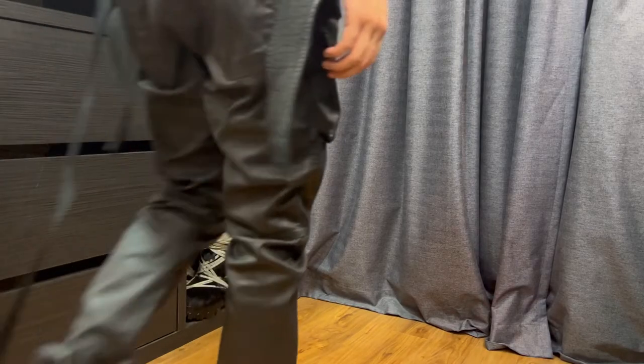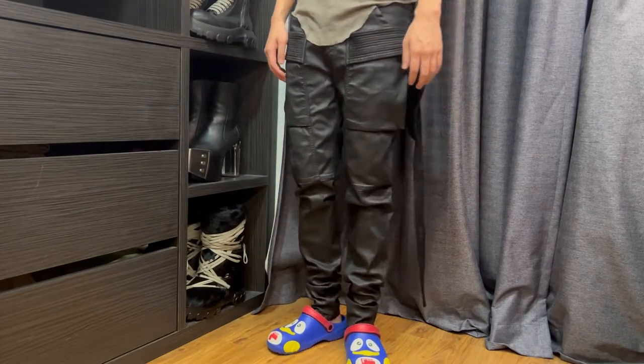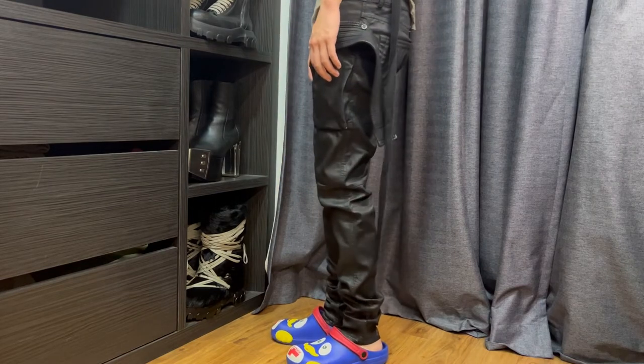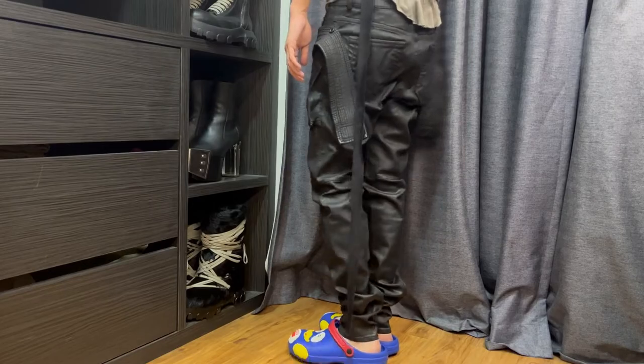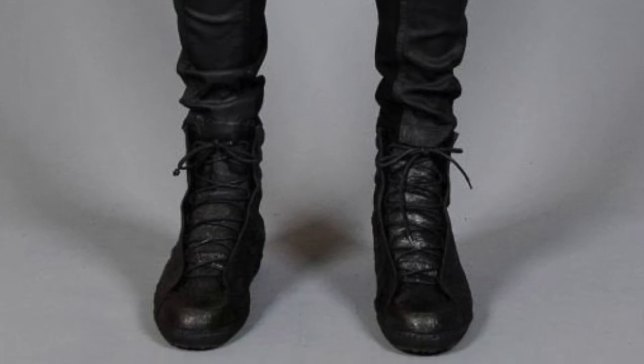Hello everyone, welcome back. I didn't see any useful information about these online, so I just want to share my thoughts. This jeans is the Rick Owens Dark Shadow Easy Creech Cut Wax Jeans. I suppose the inspiration for creating this comes from the Memphis jeans and the standard Creech cargo pants.